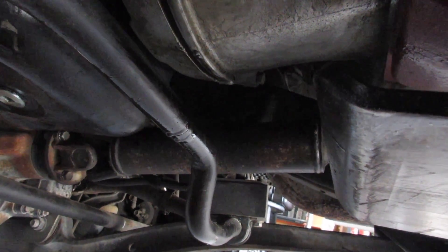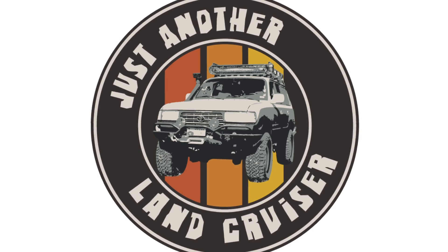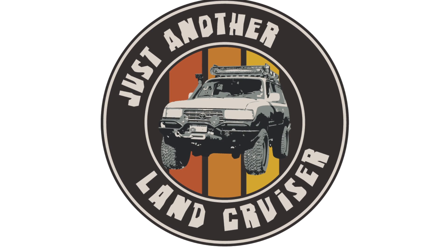It shouldn't be doing this. You can see the oil coming from there to there to there. It had to do this literally on the first test drive after replacing this. The rear main seal is leaking literally on the first test drive after changing the transmission, so finally got around to fixing this issue.